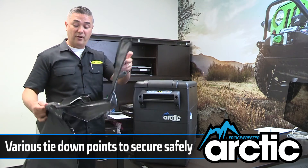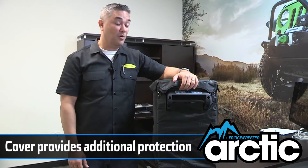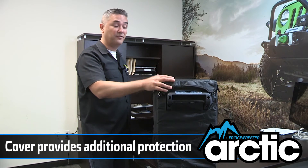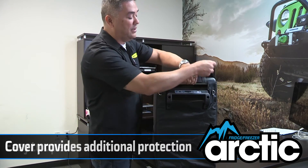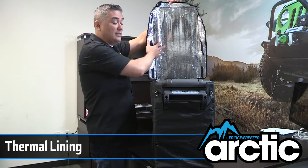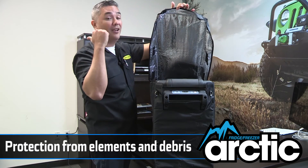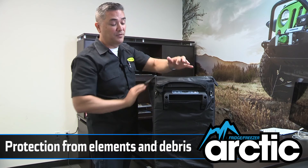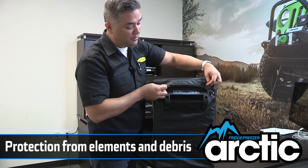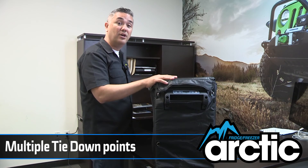The cover also has multiple tie-down points. Let me go ahead and put the cover on for you. As you can see, it completely protects your investment — the fridge freezer. It is a thermal blanket, very easy to open, and it has the thermal lining inside. More importantly, it also provides level protection — when we go wheeling, we have a lot of stuff in our cargo area and this prevents the dings that will happen to your fridge. Another feature of the cover is the tie-down points, so you have the ability to secure the fridge freezer to the back of your cargo area.